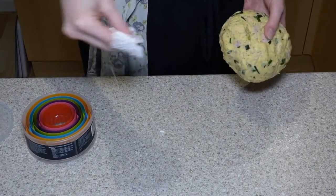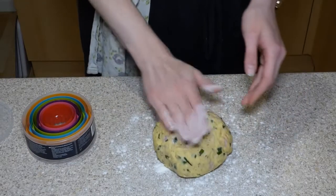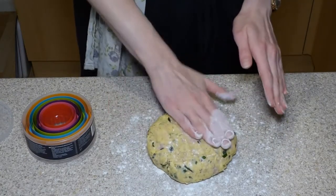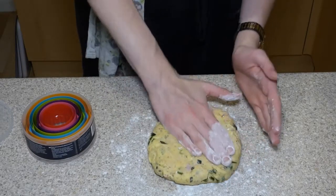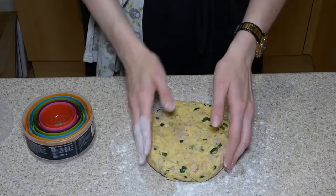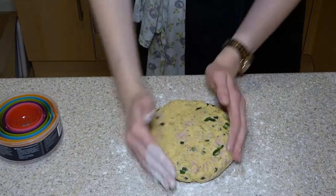Flour the surface — just enough to prevent sticking, not absolutely everywhere. Add a little bit on top as well. Press the dough down, turning it around a little bit to keep it shaped together. We want it to be three centimetres high, which is about two fingers high.